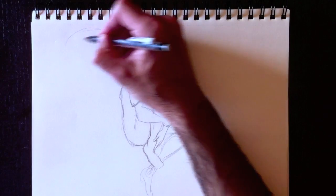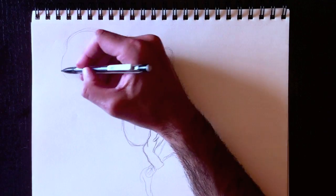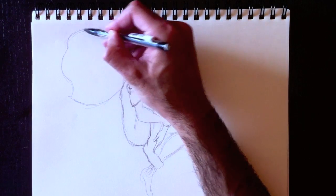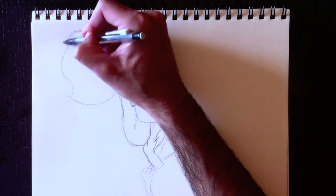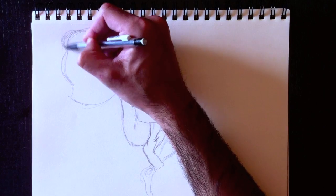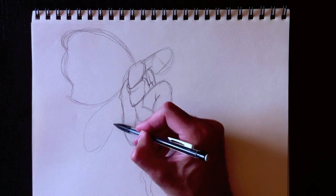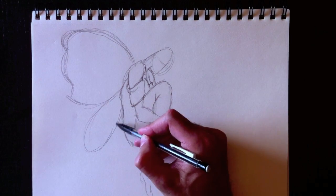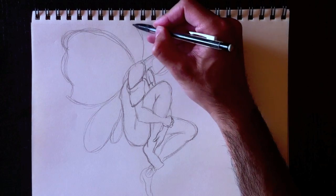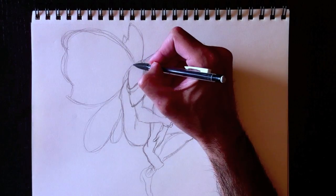And we're going to add her wings — ajoutons maintenant les ailes à notre fée. Ce sera des ailes de papillon — so we're going to draw butterfly wings, more or less. Une grosse partie supérieure — a really big part at the top. Et ensuite nous allons dessiner la partie inférieure — just two ovals. This will be the back wing back here, and the back wing on the other side — donc l'aile arrière, par ici, a le même sens que l'aile avant.